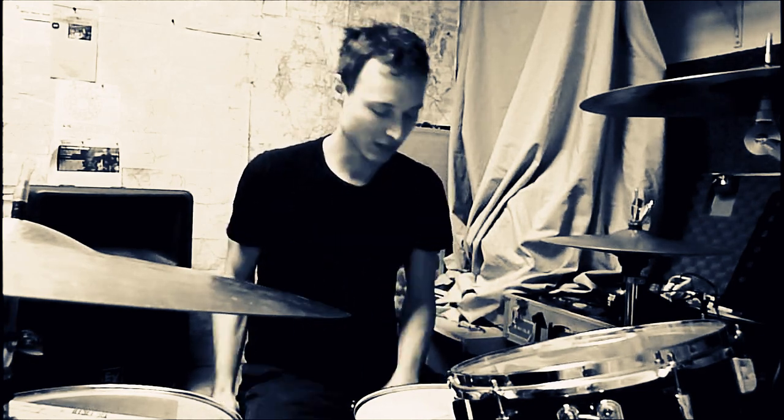Hey folks, talking about hard rock drumming today — heavy hitting. I've got a lot to talk about today in terms of feel, technique, set up, what's involved, what it feels like to actually play this stuff for real. So here we go.